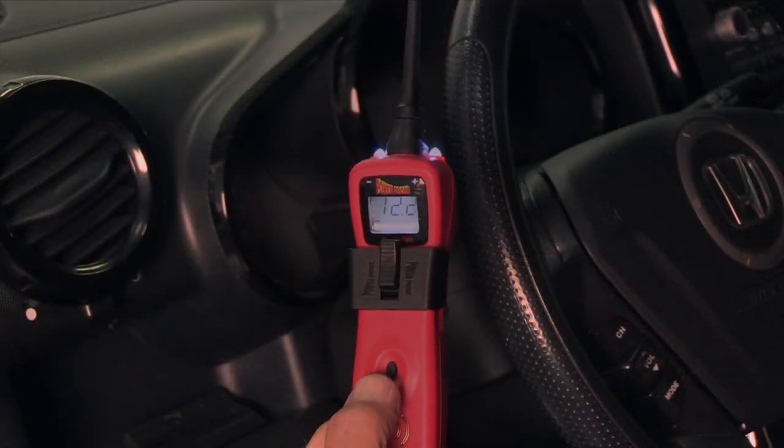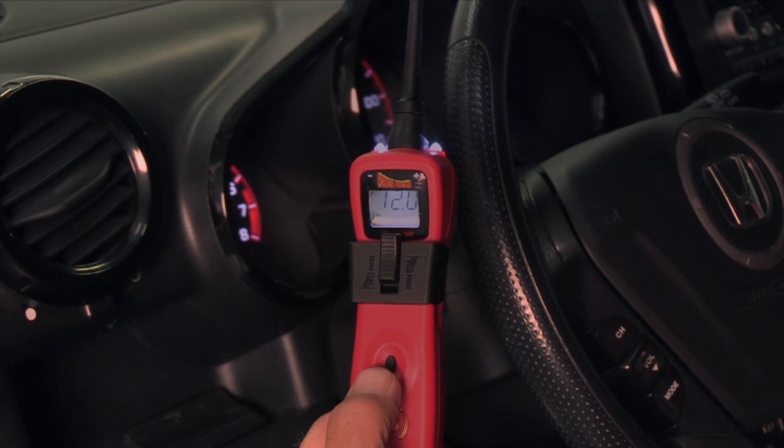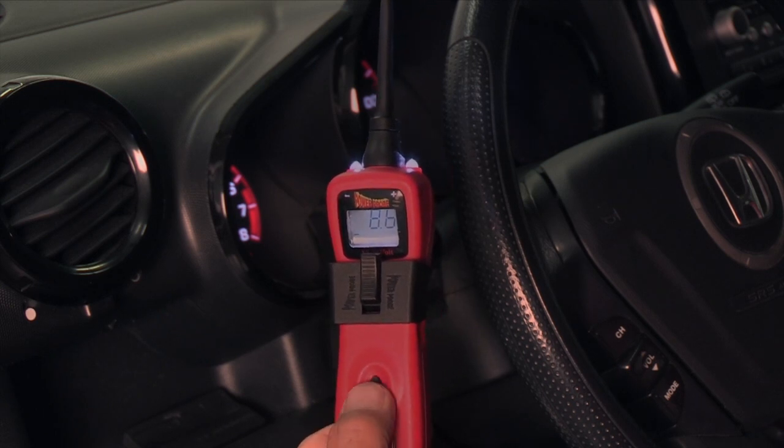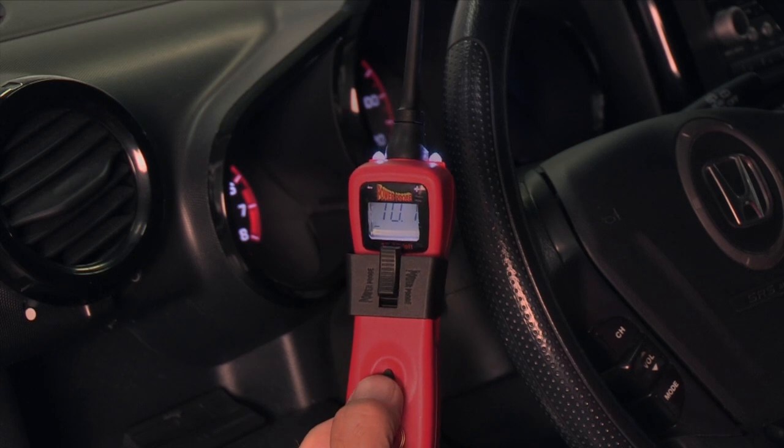Crank the starter for 15 seconds. During the cranking time, when the starter speed stabilizes, tap the mode button again to sample the battery voltage.